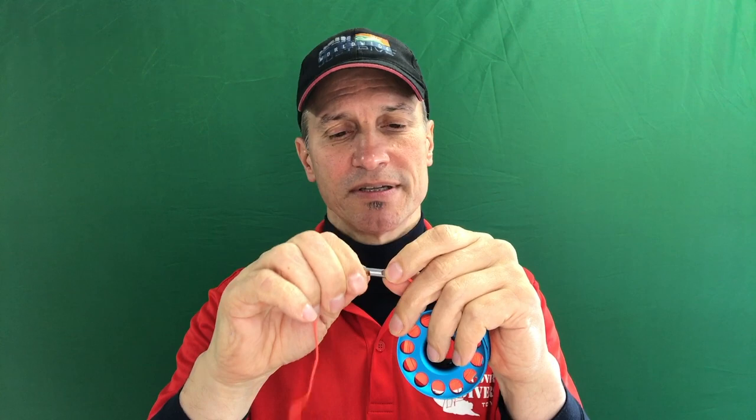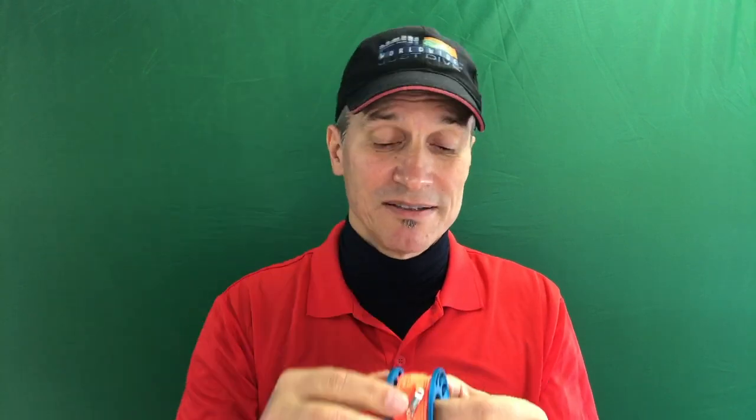It has a swivel, which I'm very interested in because I do have major issues — every time you're rolling this up, there's a twist of the line. By the time you get to the surface, that SMB has some significant twisting in there and then your line gets all wrapped up. It's not pleasant.